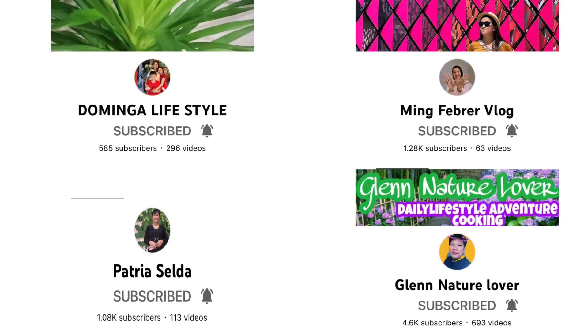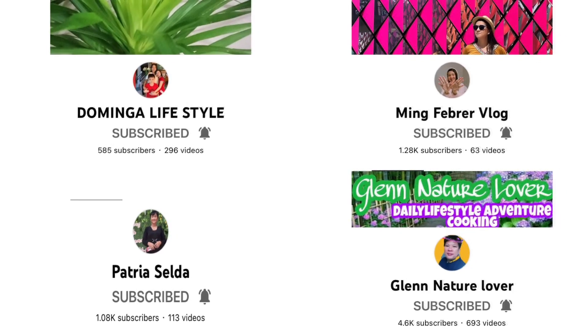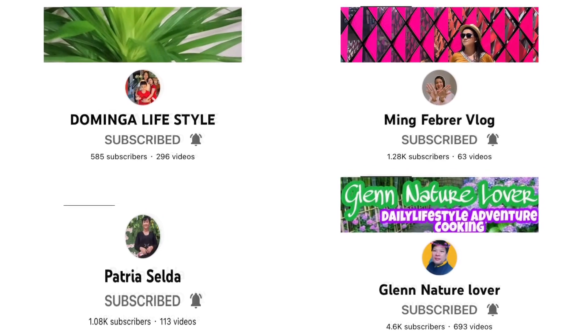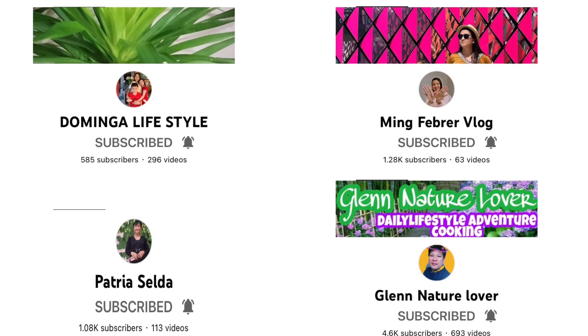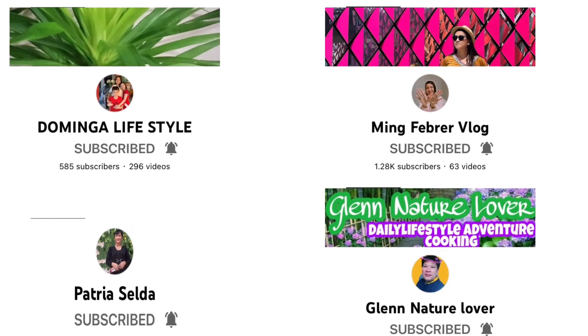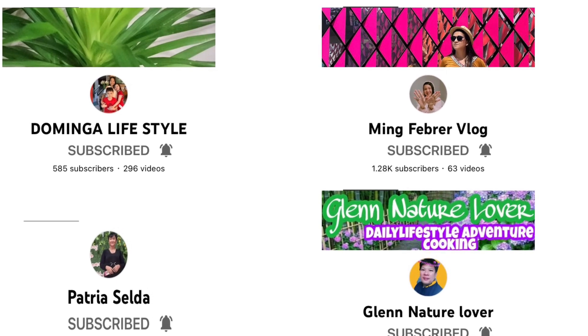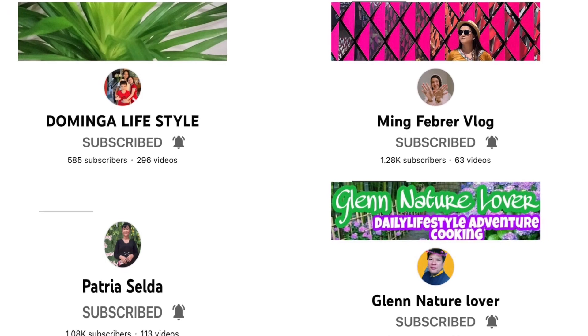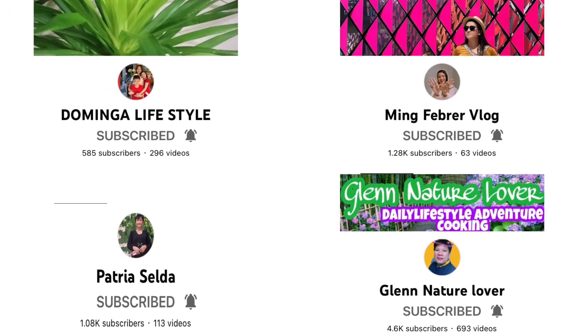There are four people who encouraged me to do another propagation and not give up. They are Domingo Lifestyle, Being February, Patria Soda, and Glenn Nature Lover. Please visit their channels and subscribe.